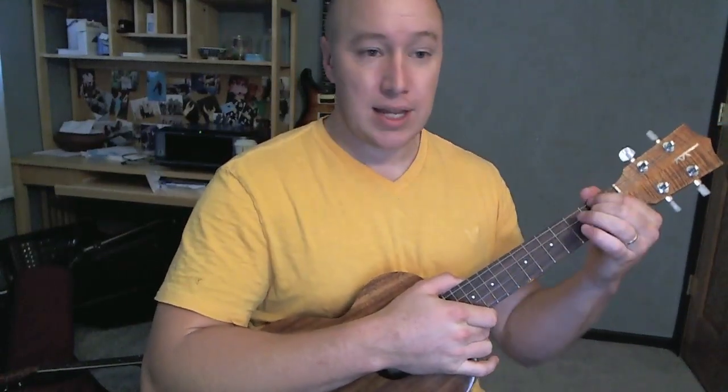So not too bad a song to do on the ukulele. Hope it helps. Thanks for watching. See ya.